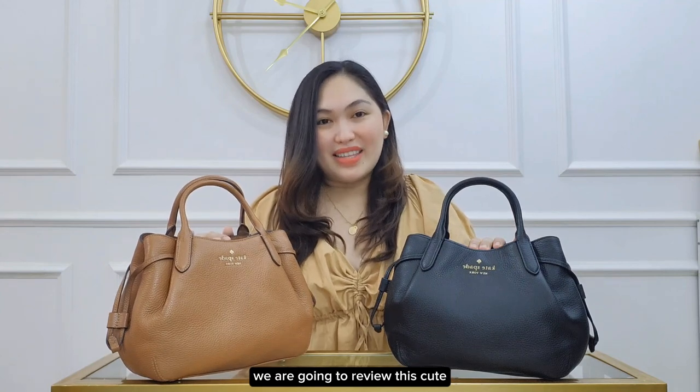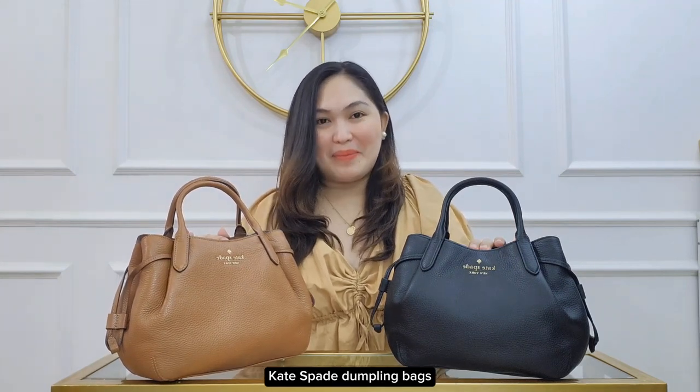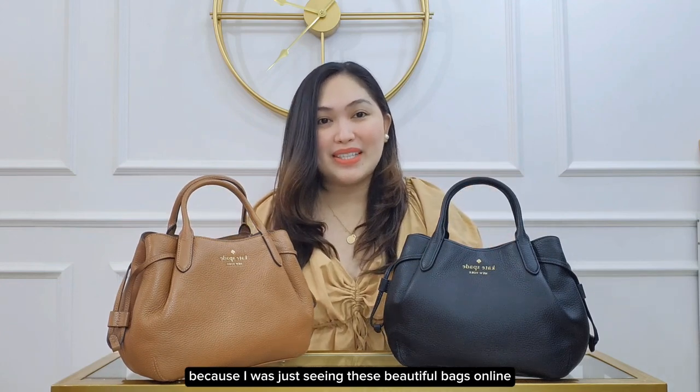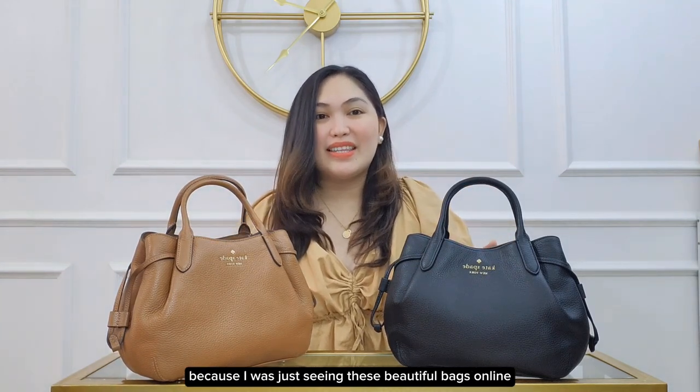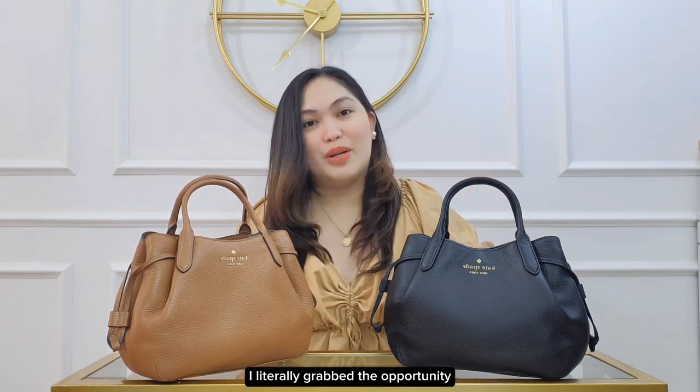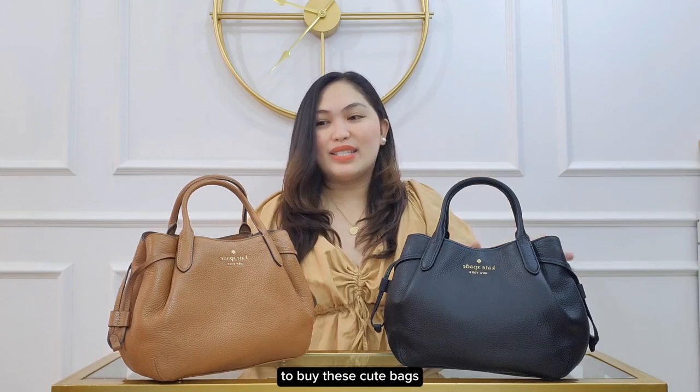Hi, welcome or welcome back to my channel. Today we are going to review this cute Kate Spade dumpling bag. I'm so happy to finally see this in person because I was just seeing this beautiful bag online, and when it was on sale I literally grabbed the opportunity to buy it.